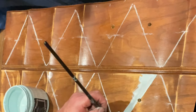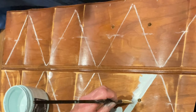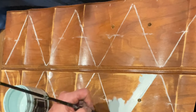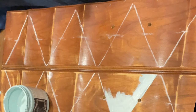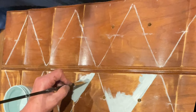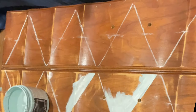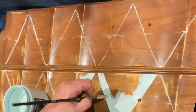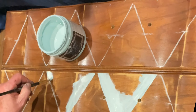Now I've grabbed my duck egg blue and I'm using a small artist brush, staying carefully inside the lines. I was one of those kids that could never color inside the lines! The small artist brush helps you stay in control and get better coverage — and look at the coverage of this paint. Literally one coat coverage; that's pretty phenomenal.